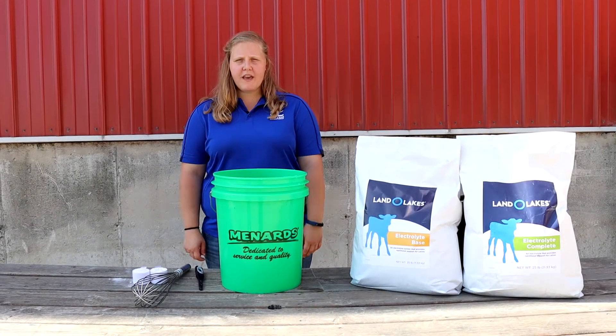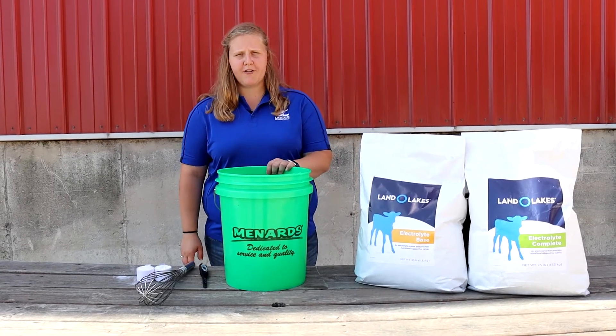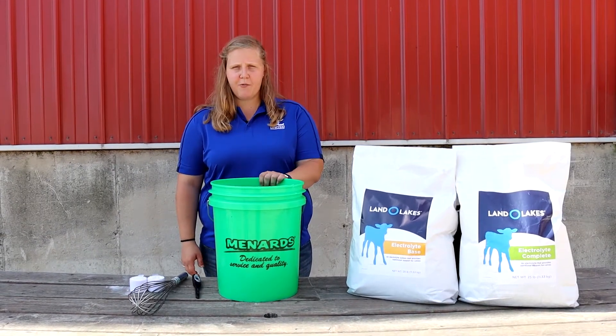To mix Land O'Lakes electrolyte base for heat stress, you'll need five gallons of 110 to 120 degree water. This is extremely important because if the water is not hot enough, the suspension agent will not be activated.